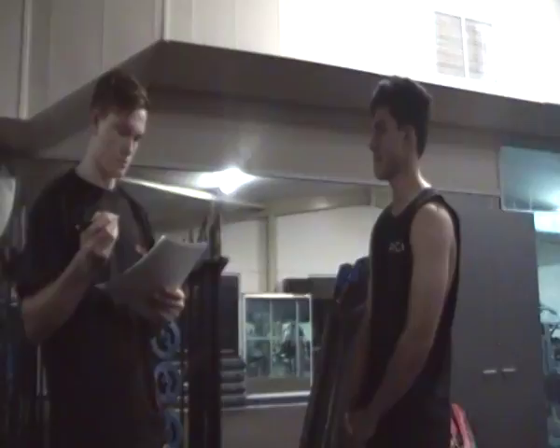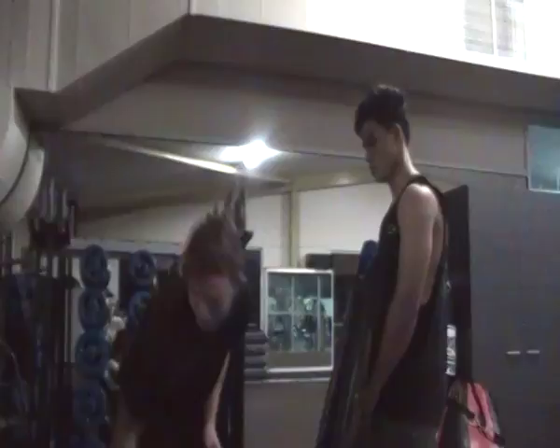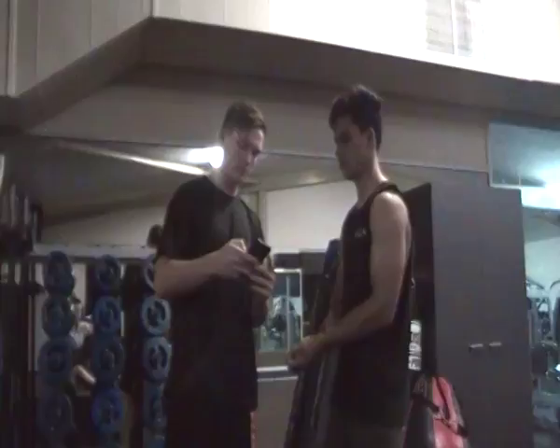So we're just going to get a resting heart rate. You can either do it on your wrist or in here. We're just going to go through to your wrist. Just go for a minute — count how many beats. I'm going to start the stopwatch for you. Alright, ready? Ready, set, go. Just count in your mind.